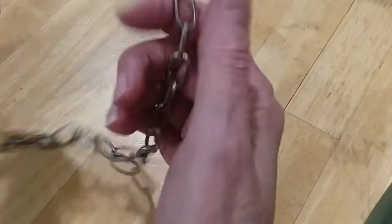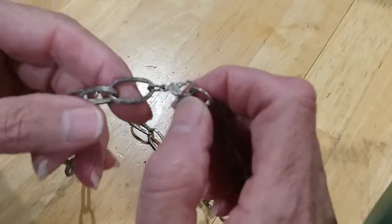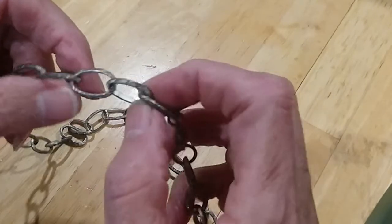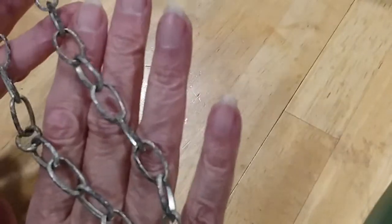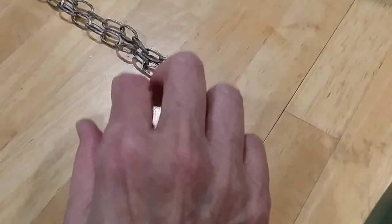The next is a chain necklace with a lobster claw clasp. It's got a lot of design on the chain with a distressed look. It is very magnetic, so I'm going to put that in the hobby lot.